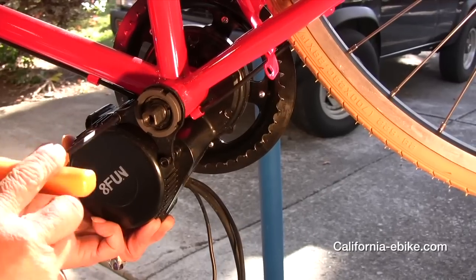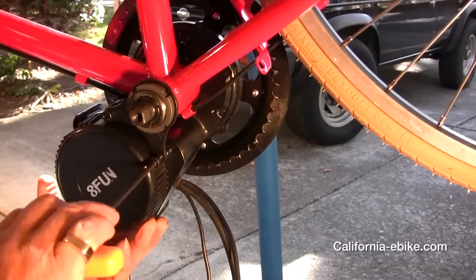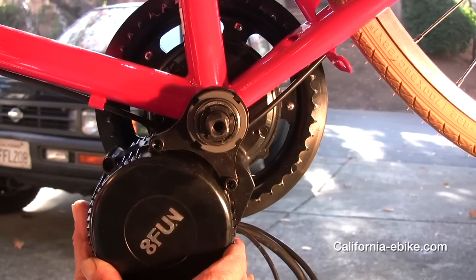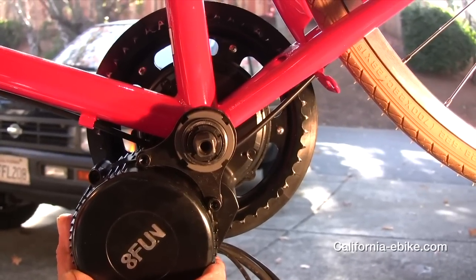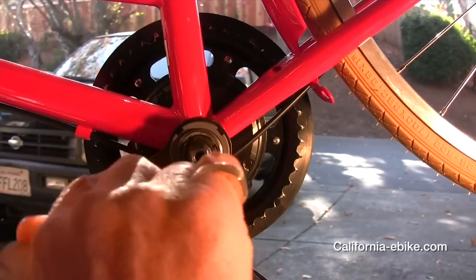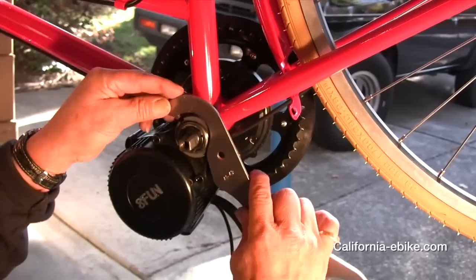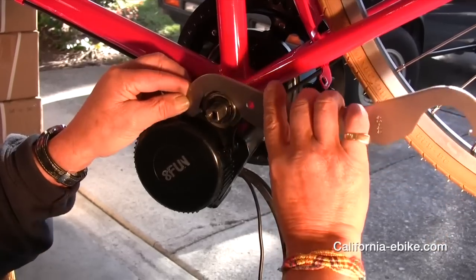Next, install the retainer plate to the mid-drive unit. Make sure the teeth on the plate are facing the bottom bracket — they will engage the bottom bracket to keep the unit from rotating. Insert the two 6mm screws with lock washers into the retaining plate and lightly tighten. Rotate the motor clockwise, stopping just short of the bottom frame or the cables that may run underneath the frame, then tighten the two 6mm screws firmly.